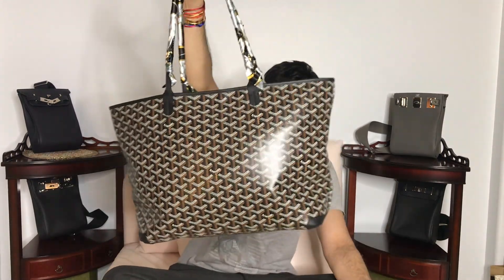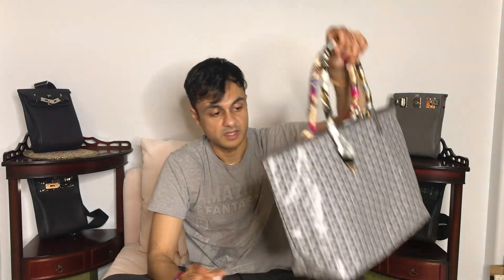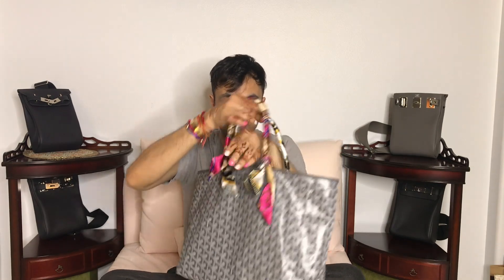Unless you want it to be a travel size bag — it's a good travel size tote, you can fit a lot in here. The smaller one is good for everyday, but it's still kind of small on me.